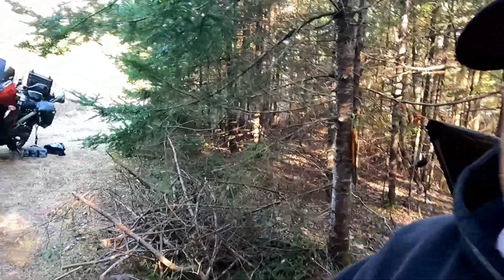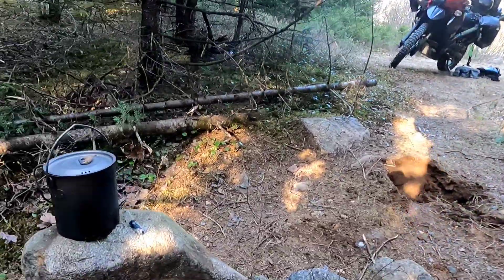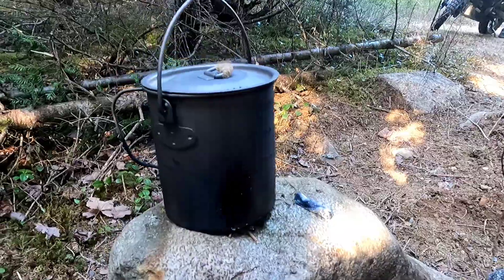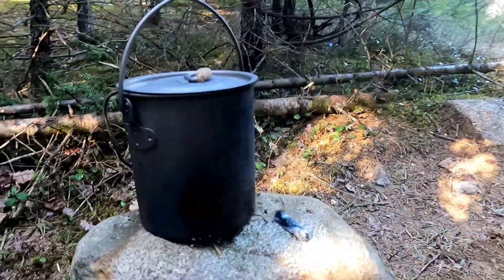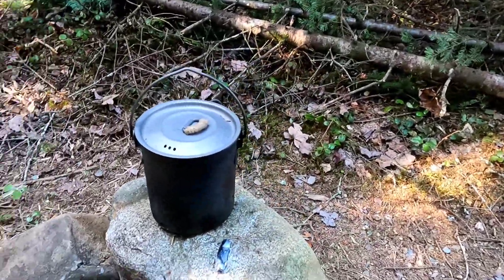Hey, welcome to Old Bastard Outdoors — no bullshit reviews where I'm not sponsored, I bought it, it's the truth, that's as simple as that. So this week we're looking at the titanium mug that I picked up off Amazon, and I've had this mug for quite some time now.